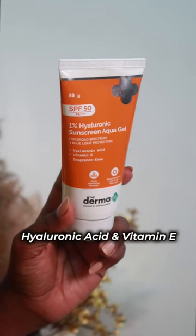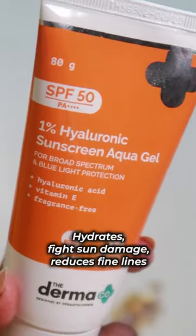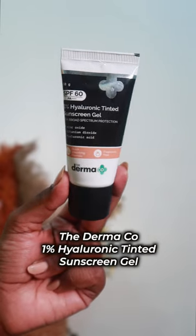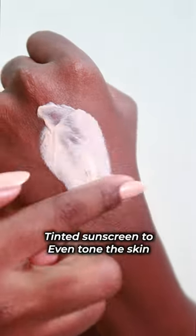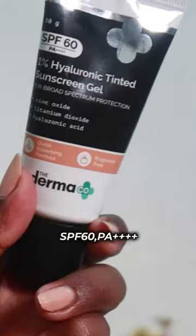If you want hyaluronic acid or vitamin E, you can get hydrated and prevent your skin from damage. This is the 1% hyaluronic tint — you can see this is a cream-based formula with a little orange tint. This is SPF 60 and PA.